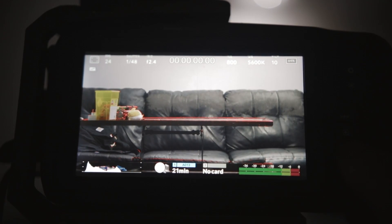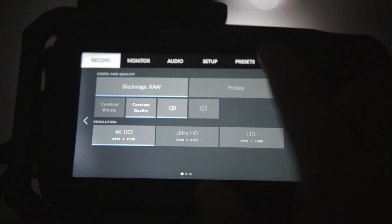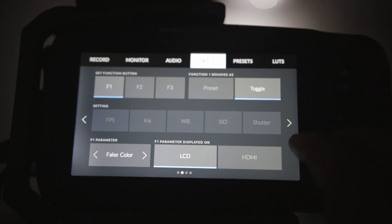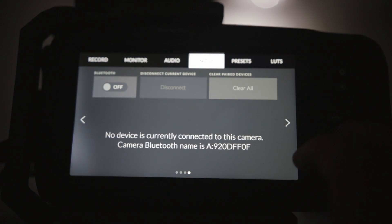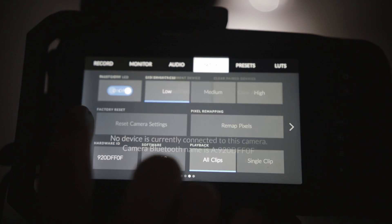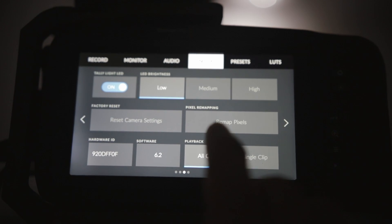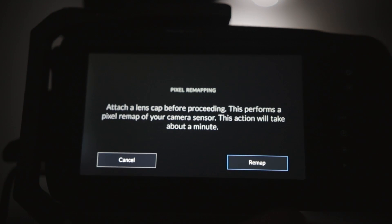Before updating your firmware, make sure you save all your custom LUTs and settings because the firmware update will delete everything in the camera. Additionally, make sure your battery is charged because you might accidentally break your camera. Finally, go ahead and do a calibration on the back of the camera after updating your firmware.